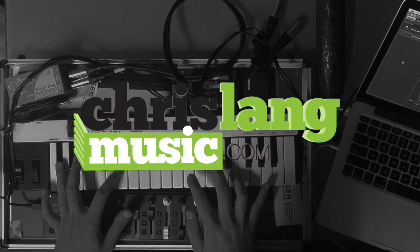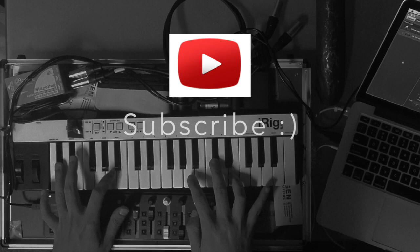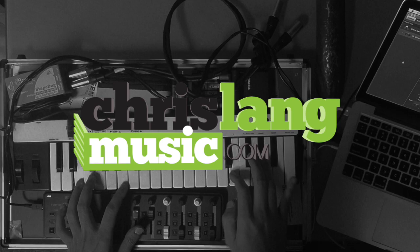Thanks for watching. You can download this patch from my website, chrislangmusic.com. Don't forget to subscribe to this channel for new videos coming soon. You can also find me on Periscope, where we're going to be talking about the patches that I'm making as I'm making them. Bless you guys, see you next time.